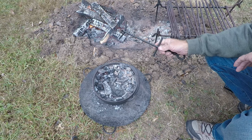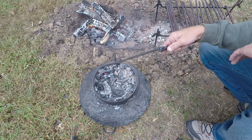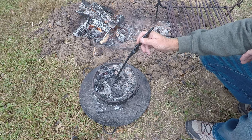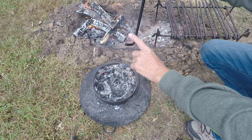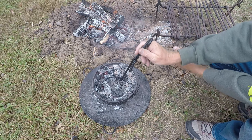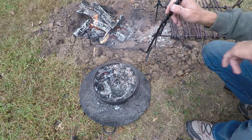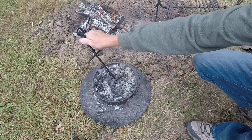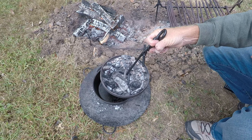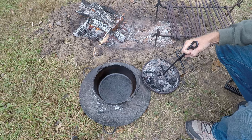This is a dutch oven lid lifter — a good friend of mine bought this for me so I don't burn my hand lifting the lid off the oven. The way it works is it has a hook that hooks up underneath the handle, and then these legs out here brace the lid to keep it from tipping side to side and spilling all your coals down into your food.